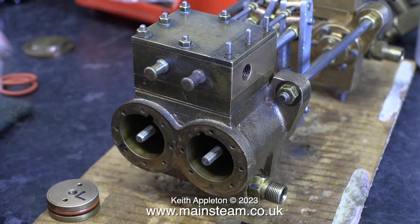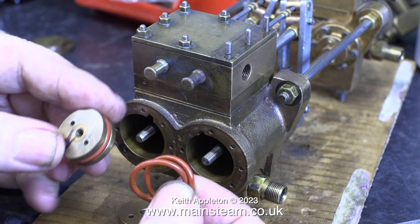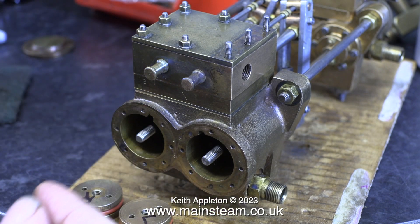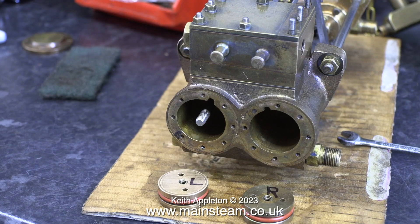I've temporarily reassembled the engine, but I'm not going to mess about with the alignment just yet. In this clip, you can see that the piston rings in the steam cylinder end were not worn at all. I think these have been replaced at some time in the pump's history.